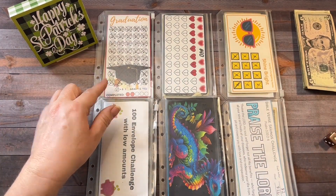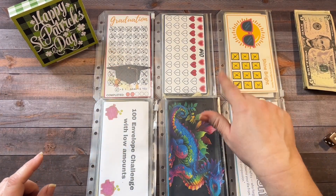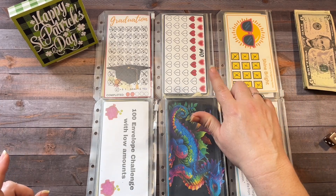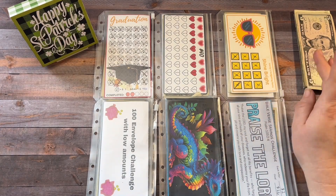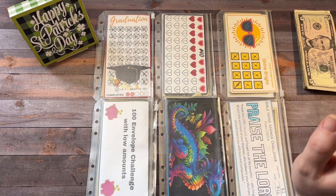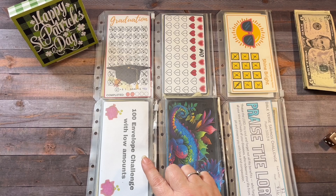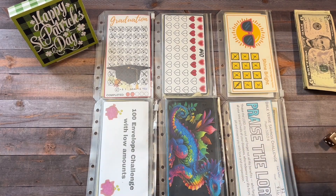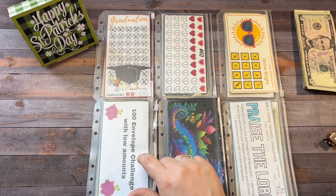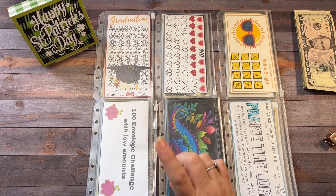The number one envelope is Graduation — when it's complete, it's going towards my kid's graduation. Number two is a $40 savings challenge from Simply Living Saves. Number three is Shine Bright by Mandy at Mandy's Budgeting Items. Number four is the 100 envelope challenge with low amounts, also from Mandy. Number five is the Dragons from Lisa Grateful Me. And number six is Praise the Lord from Lindsay at Little Helpful Files. If we roll a four, we'll roll again to see how many dollars go into the 100 envelope challenge.